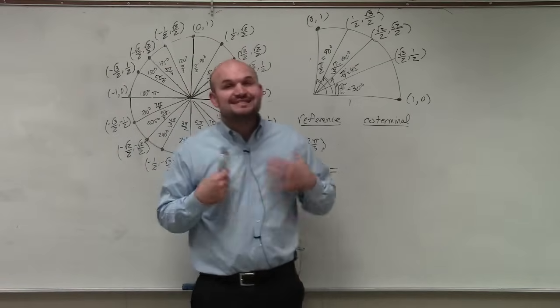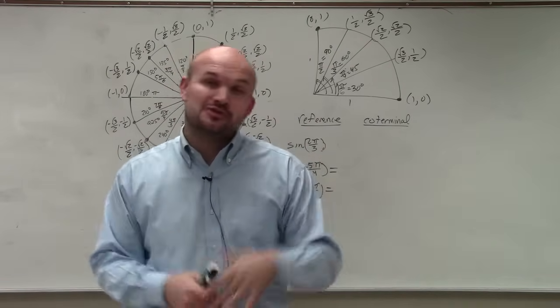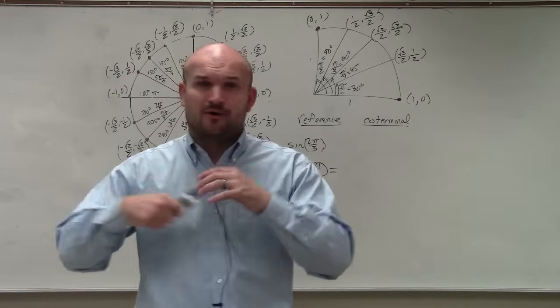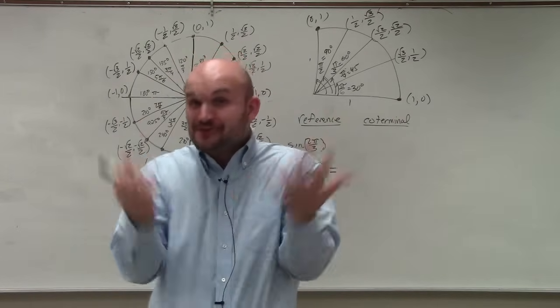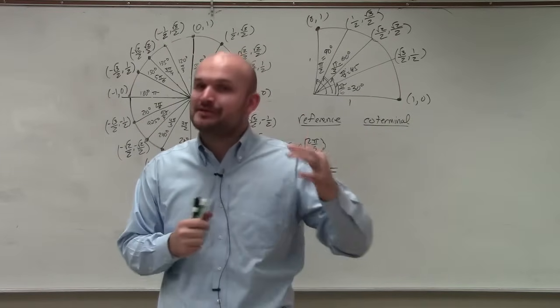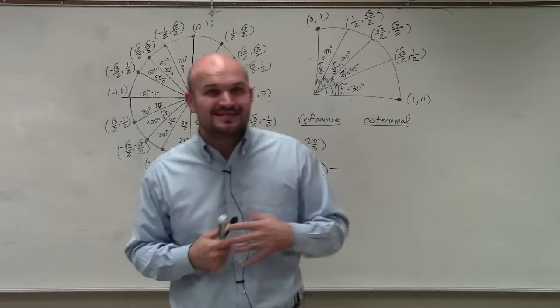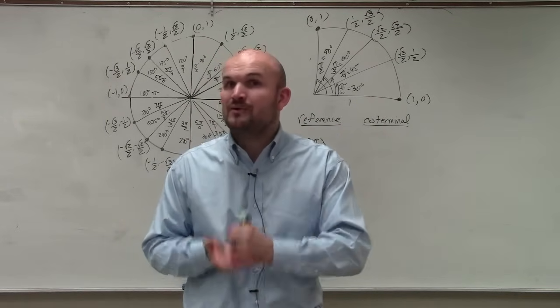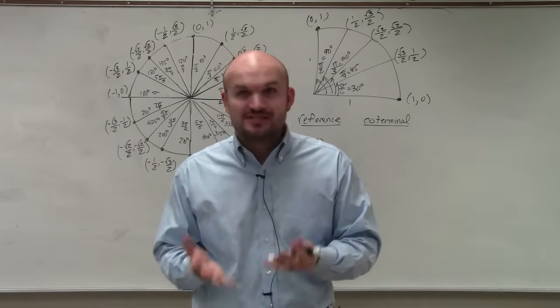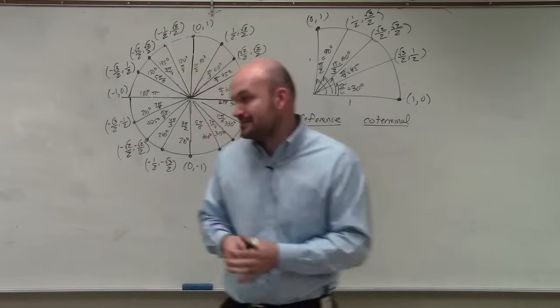Welcome ladies and gentlemen. What I'd like to do is show you why you should never have to memorize the unit circle. If you have a teacher, friend, or parent saying you need to memorize it, please continue watching, because I'm going to show you why you do not need to memorize the unit circle — and how you can solve problems just as quickly, if not quicker, than people who have it memorized.